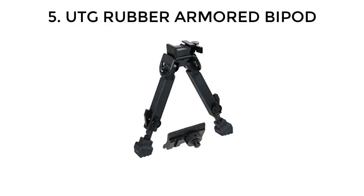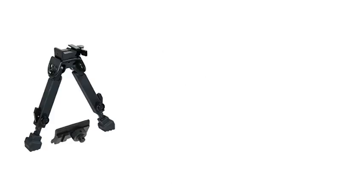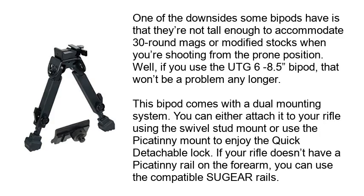Number 5: UTG Rubber Armored Bipod. One of the downsides some bipods have is that they're not tall enough to accommodate 30 round mags or modified stocks when you're shooting from the prone position. Well, if you use the UTG 6-8.5 bipod, that won't be a problem any longer.